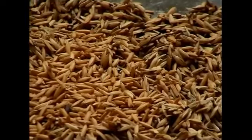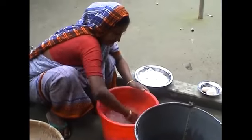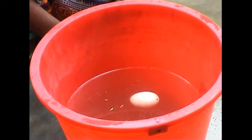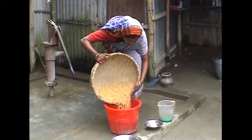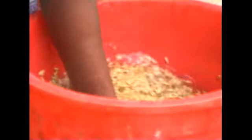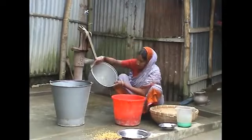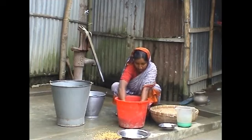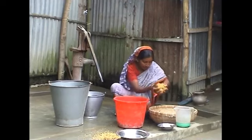So remember, to remove the majority of partially filled, unripe seed and those attacked by insects, you need to put salt or urea in the water until an egg can float. Then when you add the seed, most of the bad seed will float. In this way, you can easily remove the bad seed from your stored seed. From now on, why not try this new technique of seed flotation before sowing your seed. And remember: good seed, good crop.